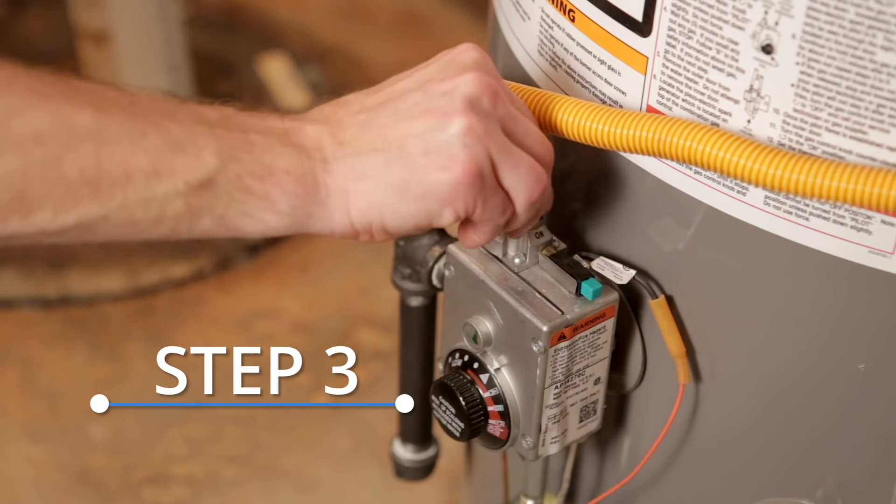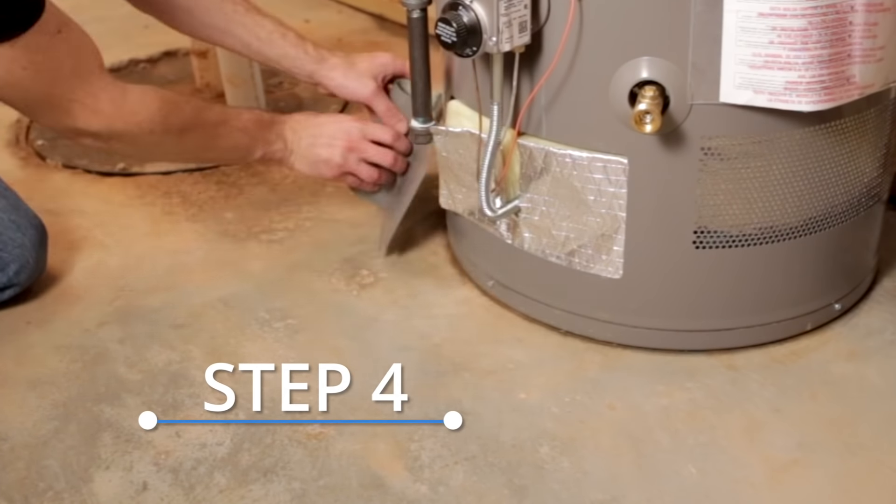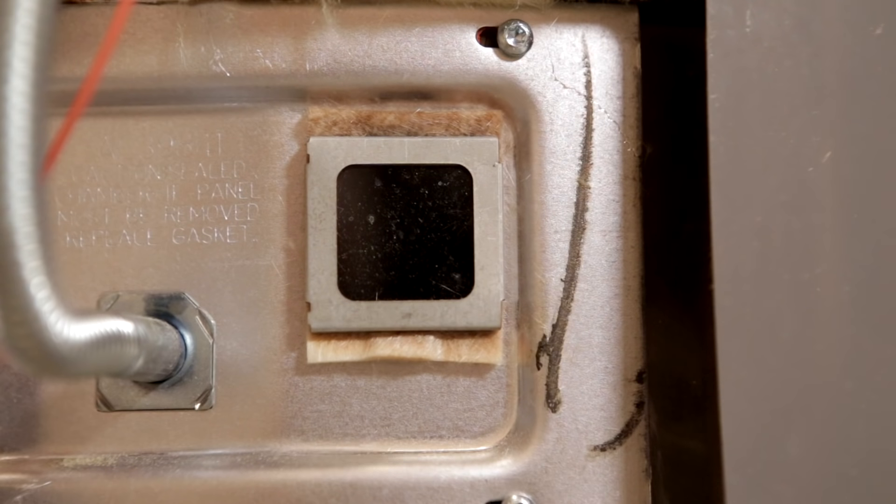Next, turn the gas control knob on the control box to off. Now take off the access panel and remove the insulation. Verify the light is out.